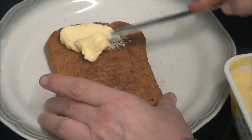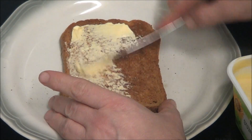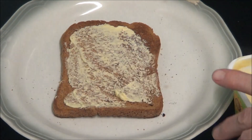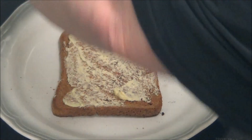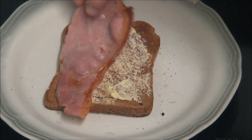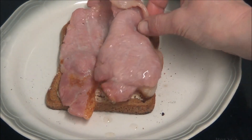It doesn't say anything about butter in the toast but I'm going to do it anyway. So I'm going to put some bacon on it. I know it's supposed to be crispy but I'm not keen on crispy, so I'm going to put some bacon on.